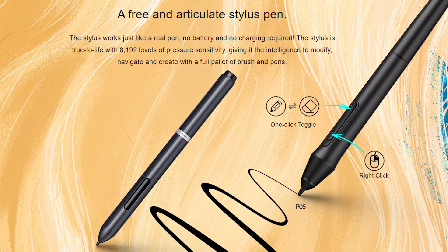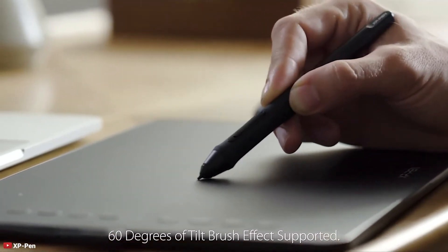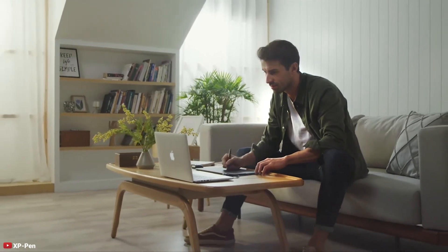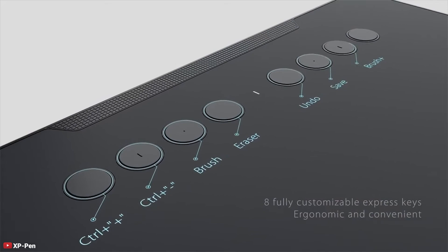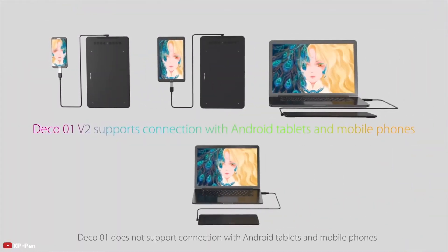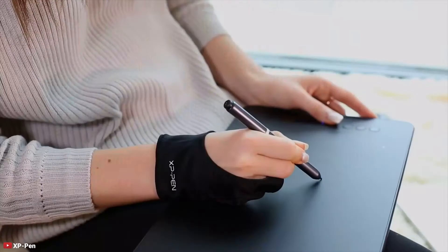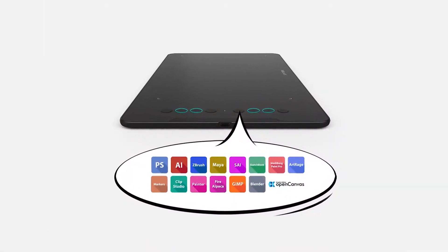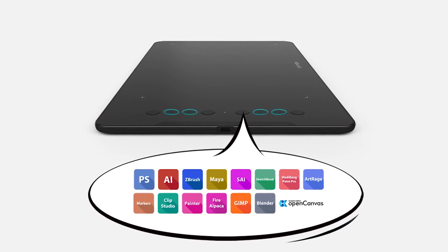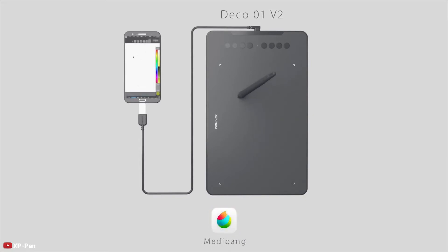The pen that comes with the tablet is battery-free, so you never need to worry about running out of battery. It supports up to 60 degrees of tilt brush effect and delivers smoother, more natural lines and strokes. The included pen holder contains 8 replacement nibs. The tablet features 8 customizable keys with a blind-spot reduction design. The tablet connects to your PC or laptop via USB Type-C cable, which is included in the package. It is compatible with Mac, Windows, and mobile devices, as well as mainstream creative software like Photoshop, SAI, Painter, Illustrator, Clip Studio, and Corel Painter.